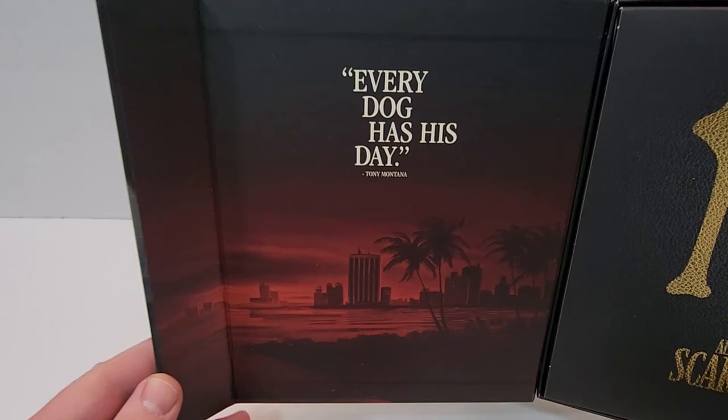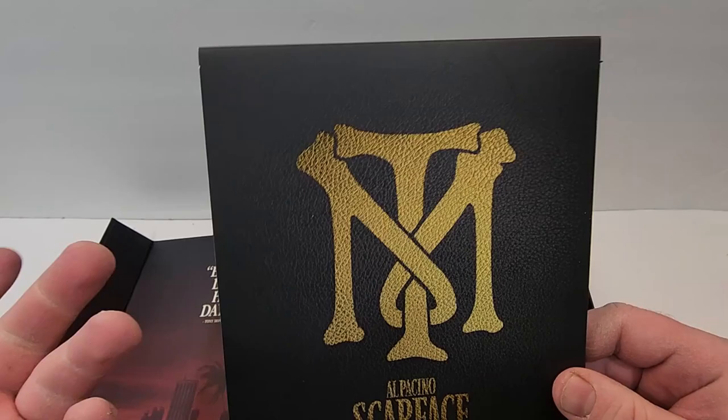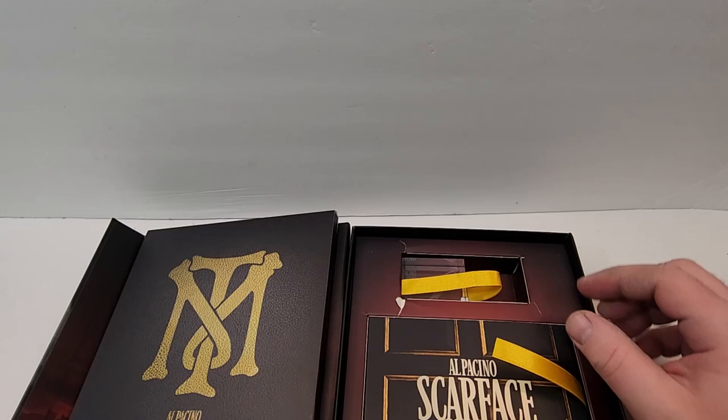"Every dog has his day." Great image there as well. Get this little box here — Al Pacino Scarface. Tony — I'm guessing that's Tony Montana. "The world is yours." So this will be our art.